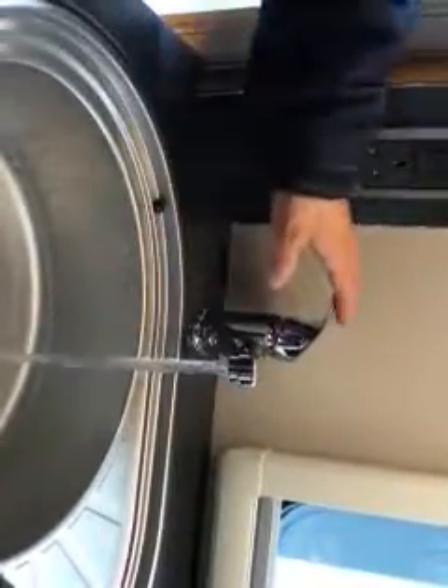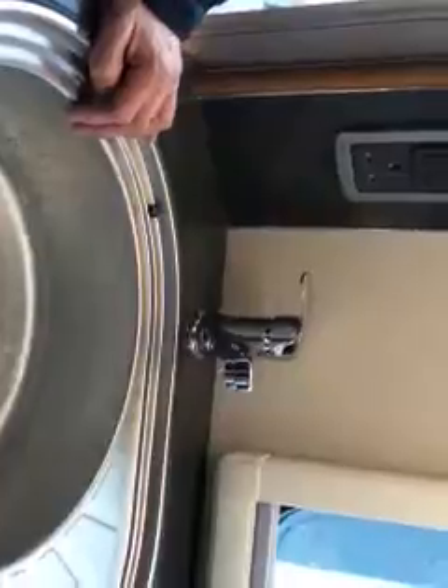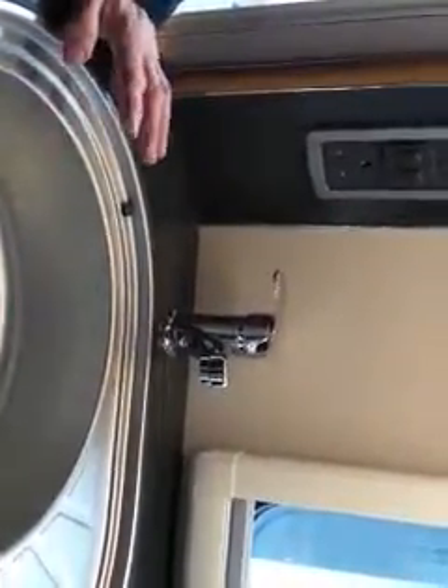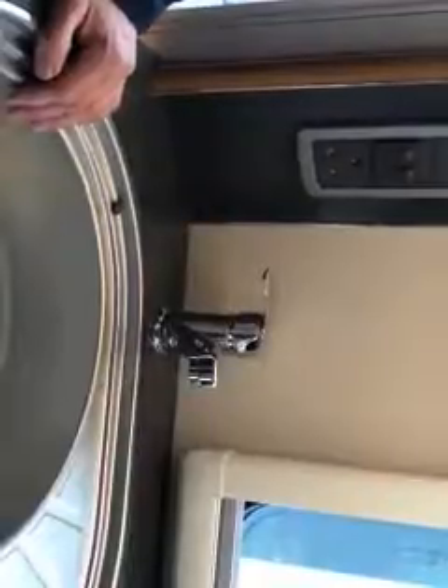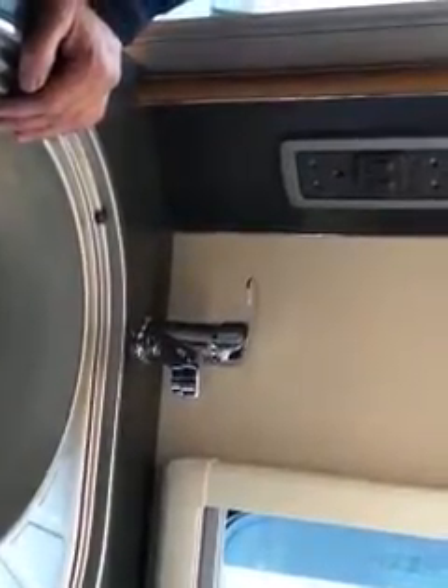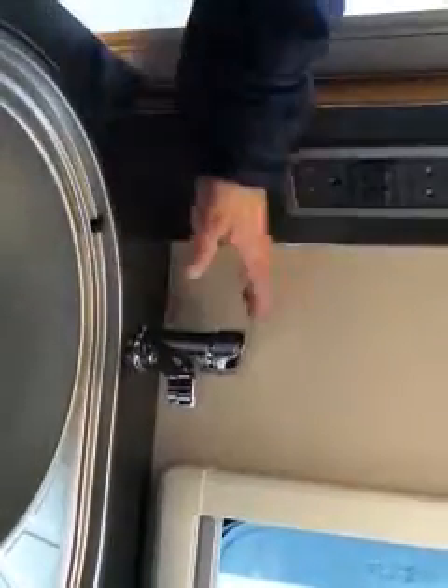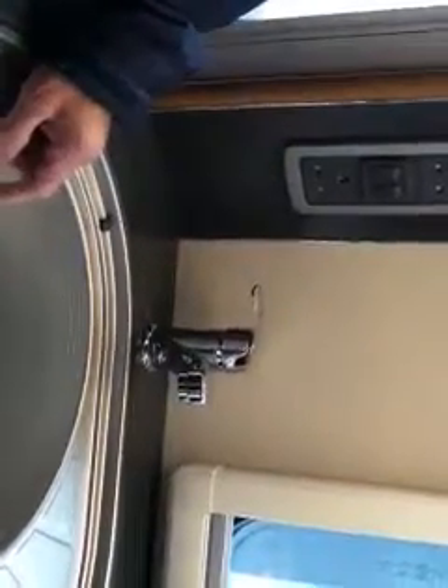Once you've got a solid stream of water, that means your hot water tank is full. Obviously the steam coming off that — it's not instant heat. Normally you would not switch the water heating on until you've got water in there. Once you've got that solid stream of water, you can switch the tap off — you've then filled your hot water tank.